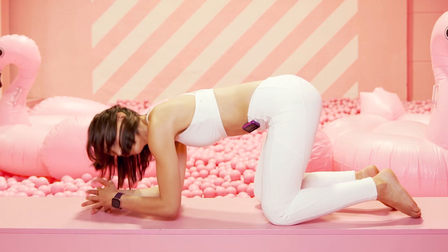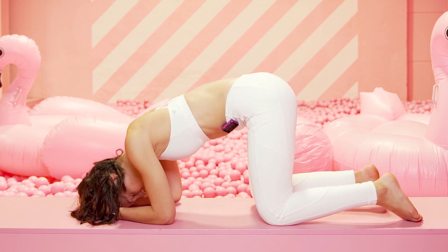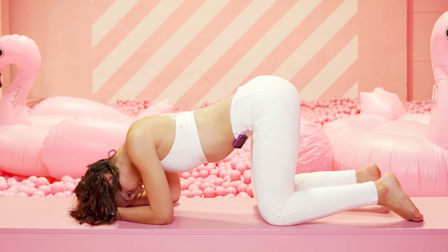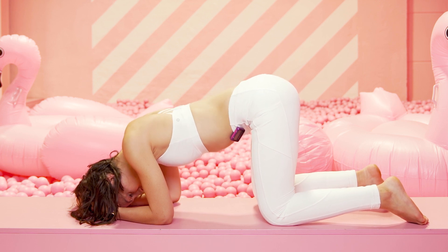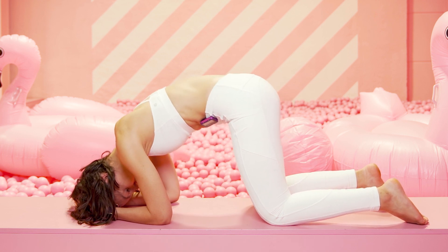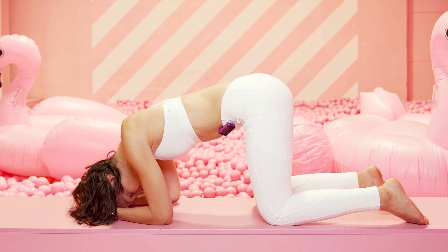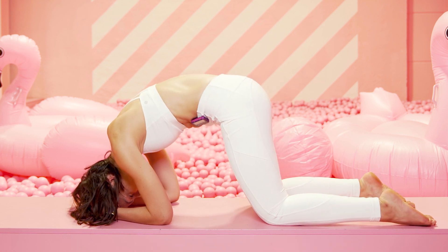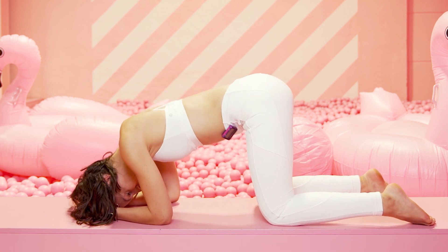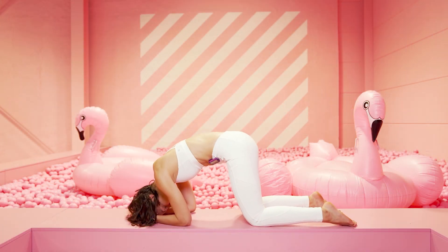Halte mittig, komm auf deine Unterarme, Finger ineinander, und dann lege deine Stirn in deine Hände. Ausatmen, rolle deinen Schambein Richtung Nase. Einatmen, kippe dein Becken in die andere Richtung. Auch hier mach dich so rund wie möglich, und dann bringe deinen Bauchnabel zum Boden – rund machen und dann den Bauchnabel zum Boden.